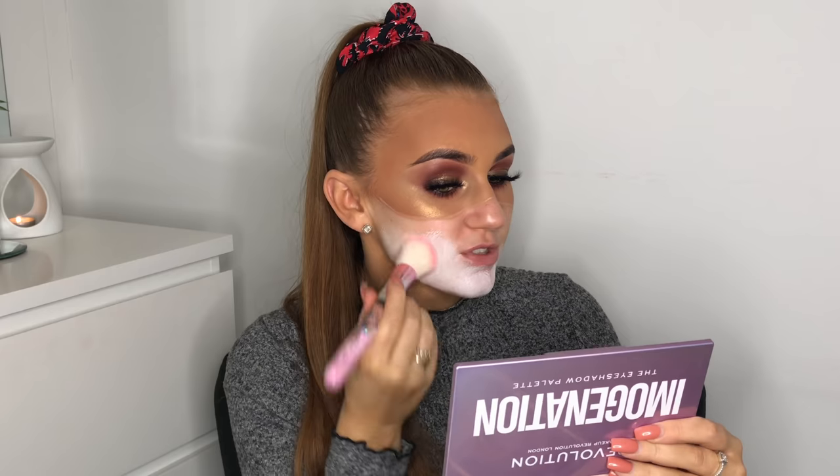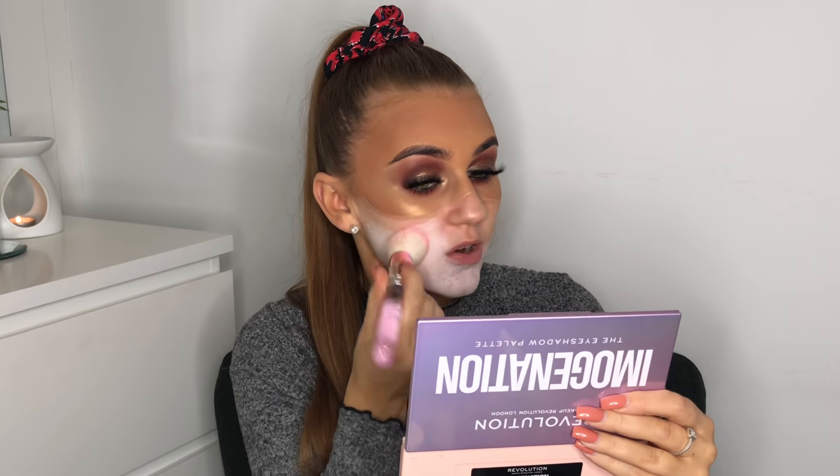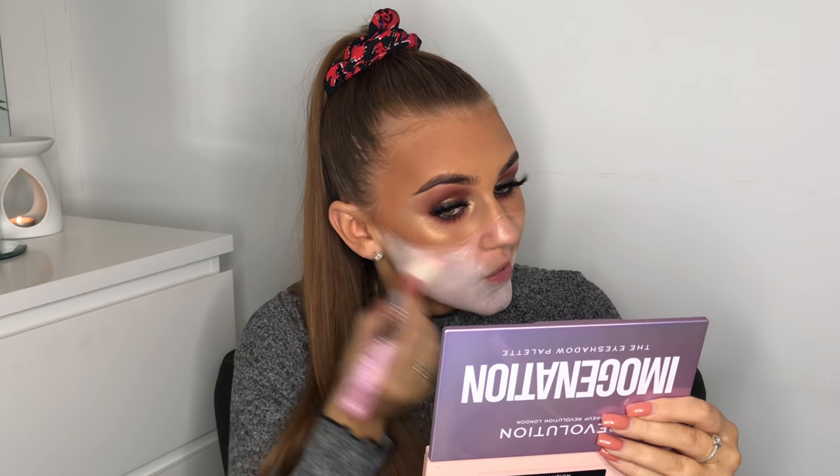Now I'm taking the Snazzaroo white face paint and just dabbing it all over that section — literally filling in where we took the makeup off. I've activated this with a vitamin C hydrating mist rather than water, because it's a little bit more skin friendly and makes the product more moisturizing.